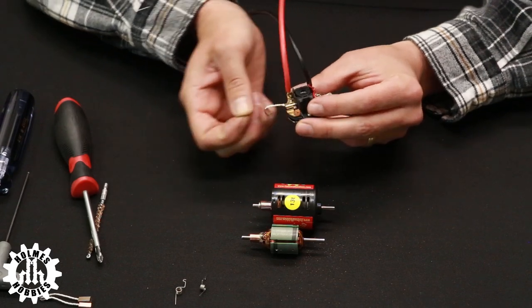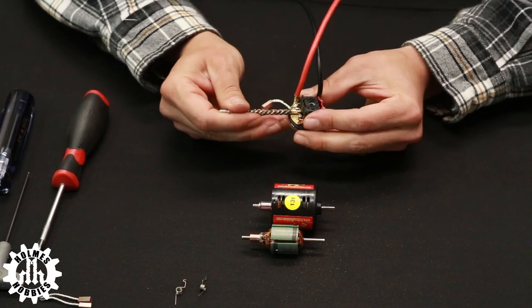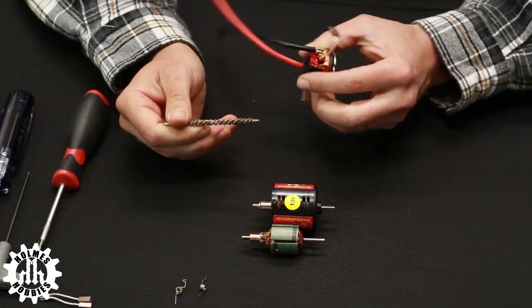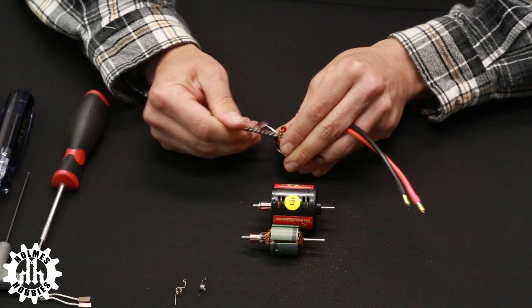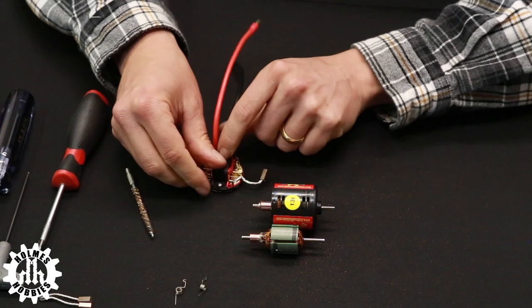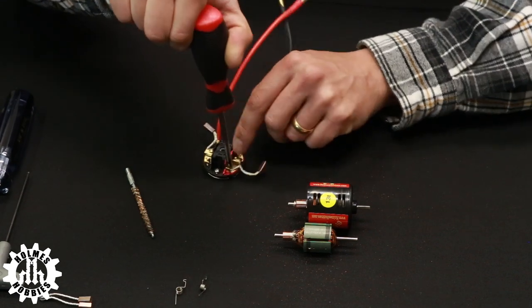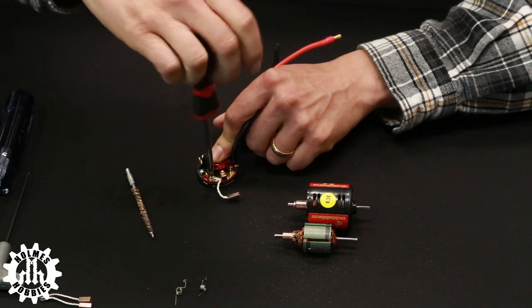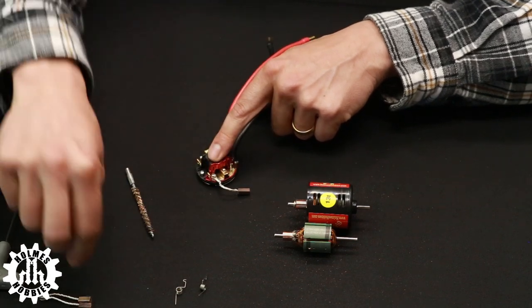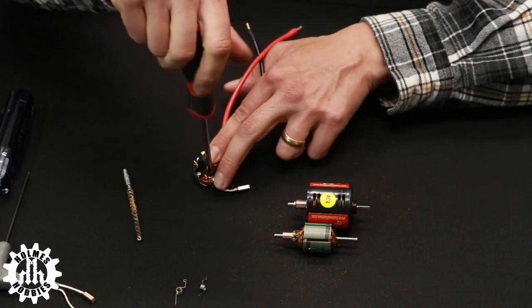In the case of a full rebuild, clean out inside the brush hoods because that's where most of your conductivity occurs. A couple of good swipes with the brass .22 caliber brush in both hoods gets them nice and clean. If replacing the brushes, use a Phillips head screwdriver to loosen the screws, put the new brushes in through the eyelet hole, and tighten back down.